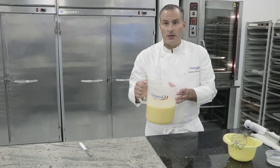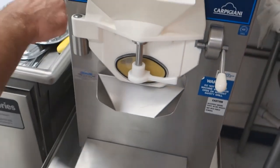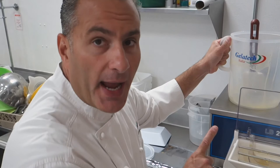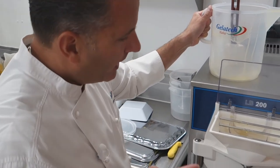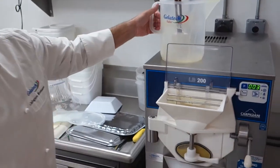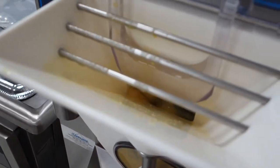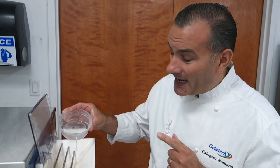Now we're ready to place it into our batch freezer. One of the key things in this particular preparation is that since we are adding rum — which is an alcohol, and alcohol doesn't freeze — we're going to wait for the sorbet to begin to crystallize and freeze before adding it. It's very important to add it at that point and not at the beginning. A little bit more coconut in this case, because the coconut is going to give it a nice creaminess, a nice beach-like feel.